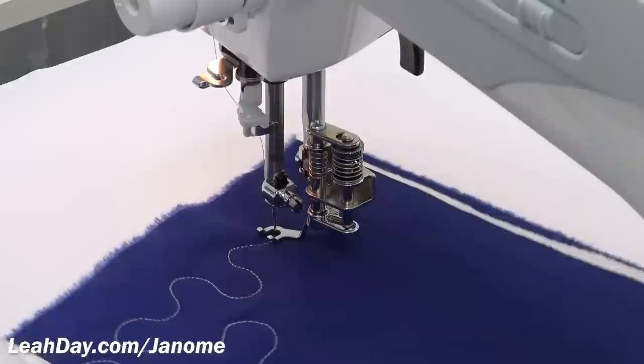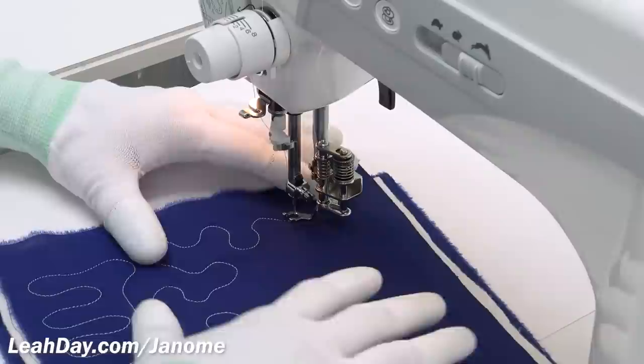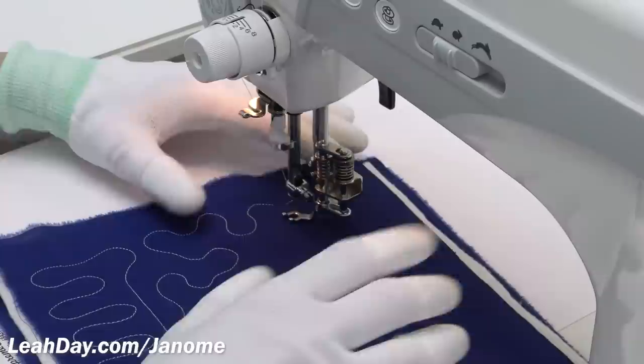You really don't need to run the machine that fast when you're stitching by hand. A better idea would be to use those higher speeds whenever you're quilting the machine on a frame. By hand, I want to stick with a slower, more moderate speed.